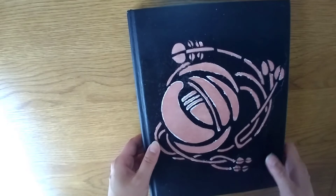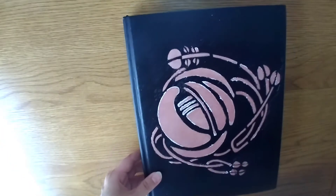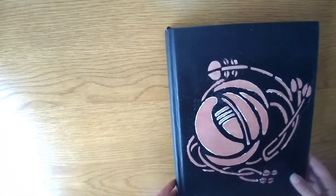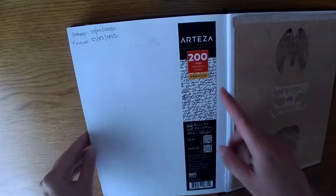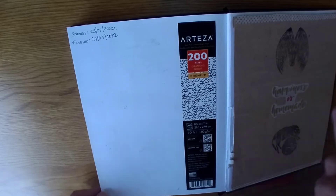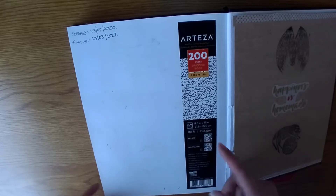This is slightly angled. I've actually got it sitting in a little lid because of the way I've got this set up so that you can see it fully. I'm trying to counterweight it. This is an Orteza sketchbook — 200 pages, drawing book premium, A4 size, 8½ by 11 inches, £80, 100 GSM.